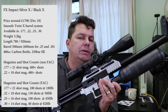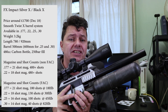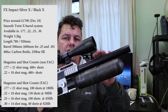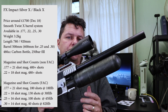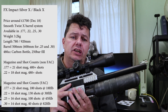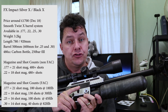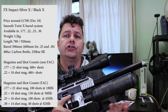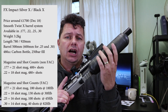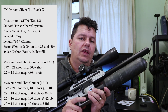Let me give you some specs. Weight unscoped is 3.2 kilograms, so it's fairly light. Length is 780 millimetres with the shroud retracted, extending out to about 920 millimetres. Barrel length is 500 millimetres in .177 and .22, going up to 600 millimetres in .25 and .30 calibres. It has a 480cc carbon body bottle system with a 250 bar fill.